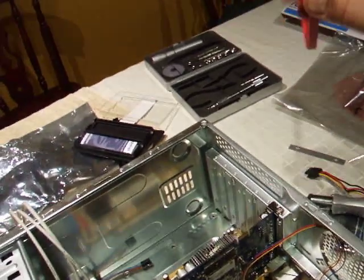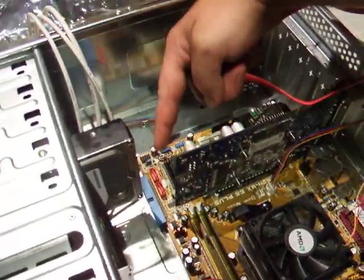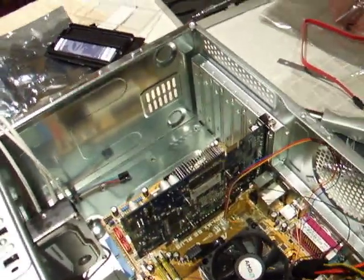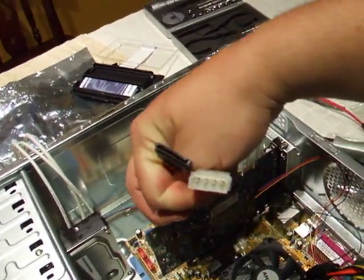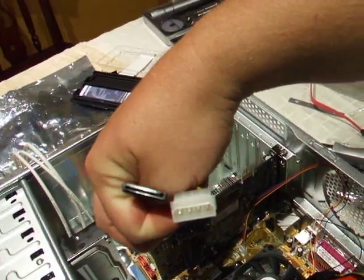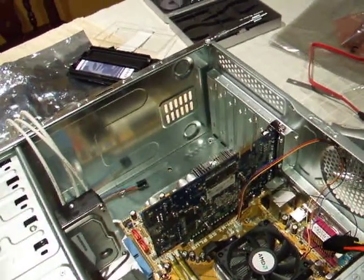This is your SATA data cable. You've got your data slots down there on the motherboard. You've got your SATA data on the back there. Most things you buy will come with adapters like this, which will adapt old style power to IDE power. It's pretty straightforward — you can't go too wrong.